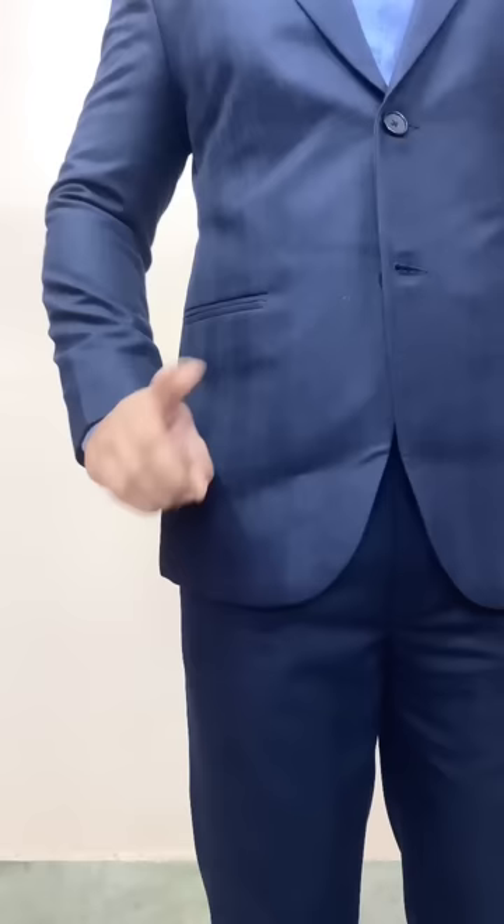You have to follow your length 90% of the time. The length of your pant should always be set with a 2-3 finger gap at your navel. Keep in mind your lower weight as well.